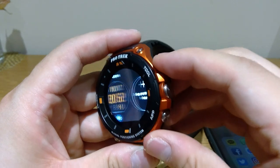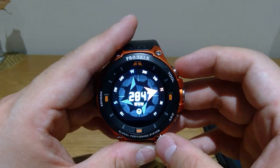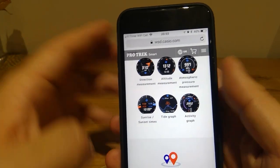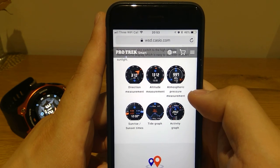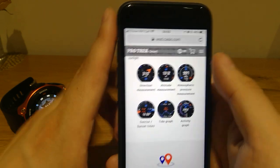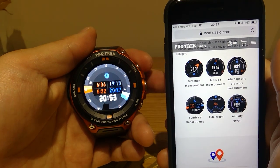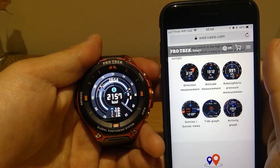If you press the top button you get quite cool functions. I don't fully have a grasp of whether it's all useful, other than if you want to find the north point if you're lost in the woods — that might help you survive. To summarize, because I'm not an expert, if you go to Casio's official website it shows direction measurement showing the north point, altitude measurement, atmospheric pressure measurement, sunrise and sunset times, tide graph, and activity graph. So let's see them displayed. The display is quite good — it's not slow like the Apple Watch in my experience. It's pretty cool, it's made in Japan, they have good craftsmanship. Here's the tide graph and the activity graph.